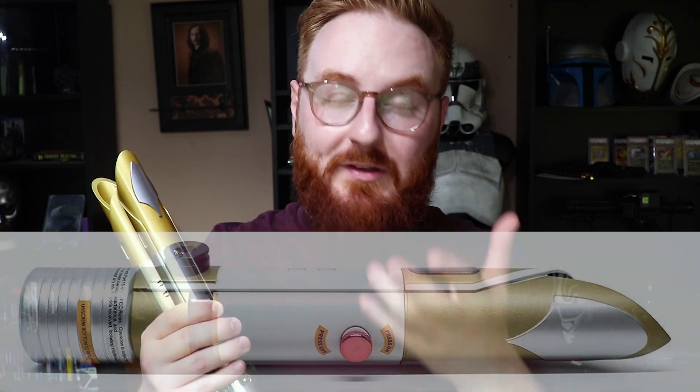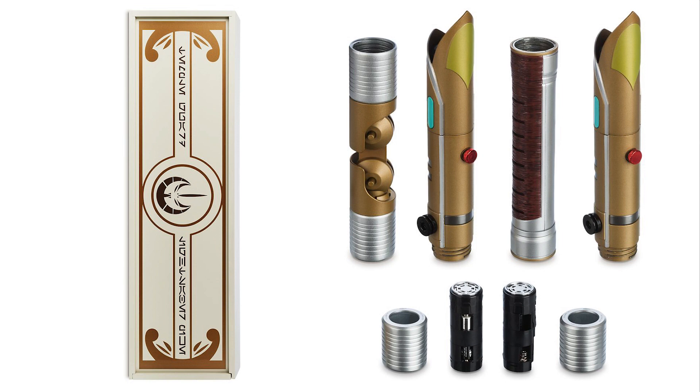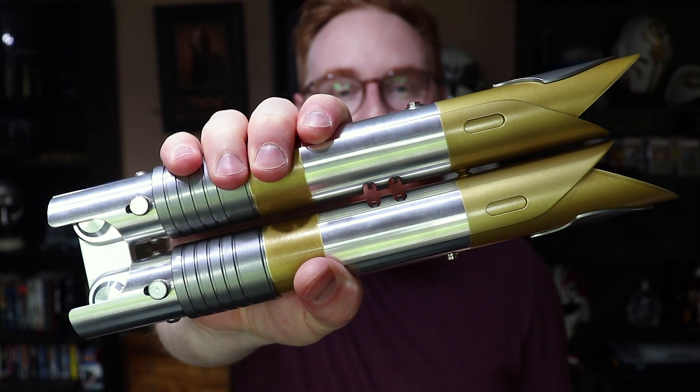Now options for this saber in particular are actually very limited. The only real offering there is at the moment is the Disney Parks version, and that one I believe might have been discontinued or is very hard to get anymore. Recently they did do the limited edition version which had a lot of different accessories. But this by far I think is the best offering on the market. It's not something you can buy outright — it is by a custom sabersmith, so it's not something you can just buy off the shelf. But this piece in itself is just an amazing prop piece.